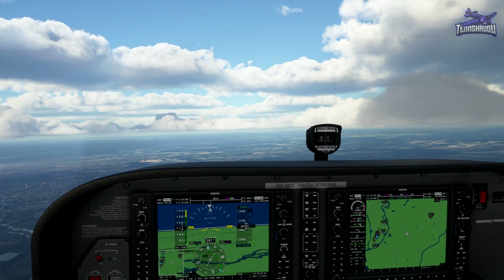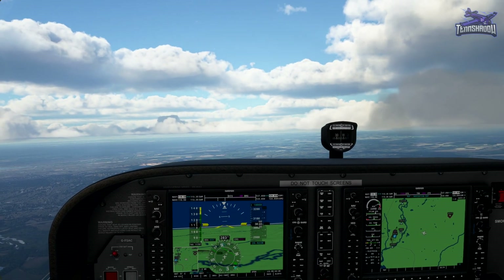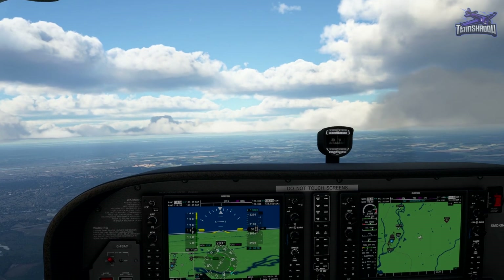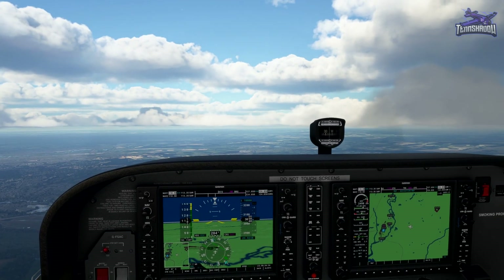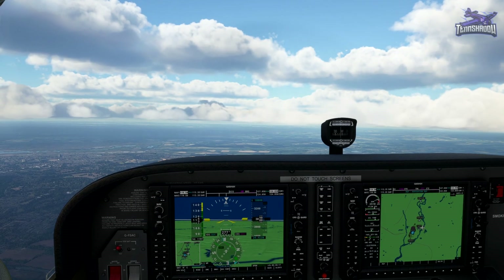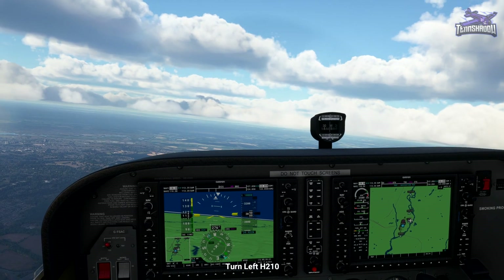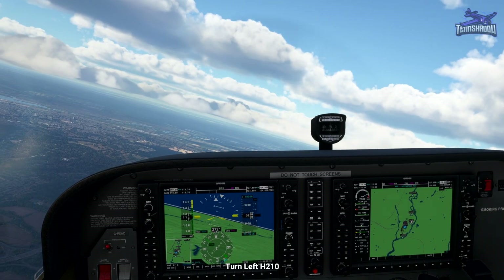Once we get to the VOR, we'll make a left for one minute, I believe. I think I got it — sort of. Reaching the VOR, make a left turn now to a heading of 210 for one minute.